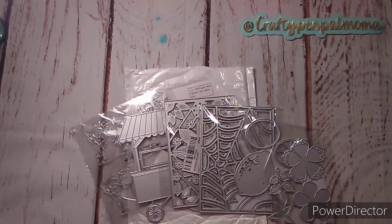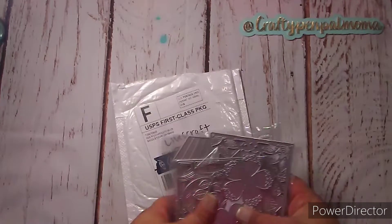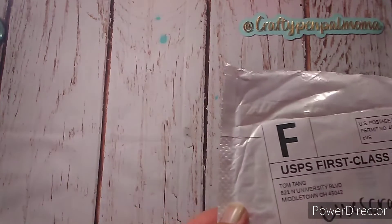Hey guys, welcome back to my channel. This is Kayla, Crafty Pen Pal Mama. For this video I have an unboxing — Lives Craft reached out to me and asked if I would like to choose some items and share with you all here on video, and I said yes of course.